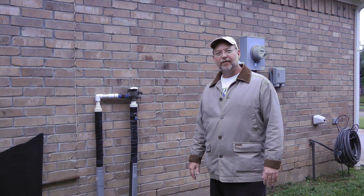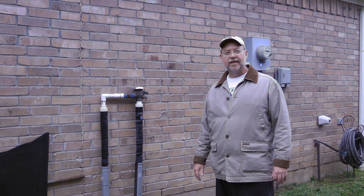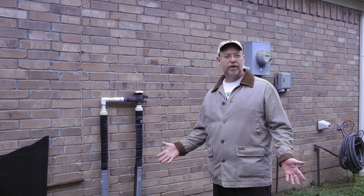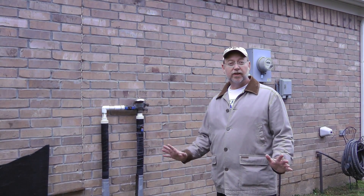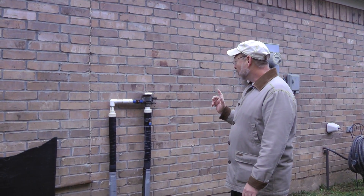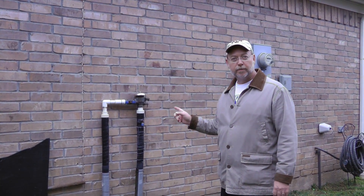Today we're going to talk about freeze protecting your backflow preventer here in the Houston, Texas area. I live in Sugar Land and it freezes about once a year, maybe getting down to 31 or 30 degrees — just enough to cause havoc for our sprinklers. So today we're going to talk about what a backflow preventer is and then how to freeze protect it.